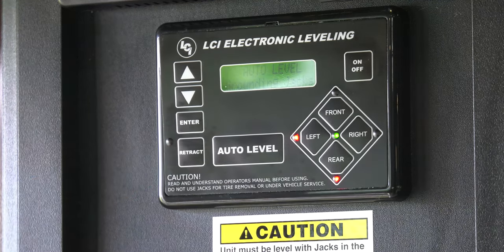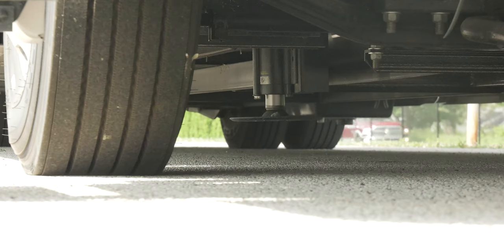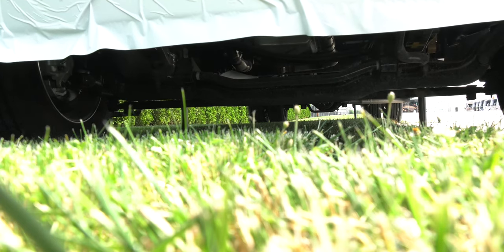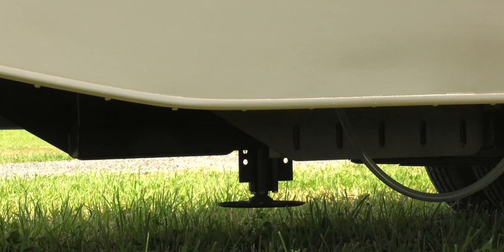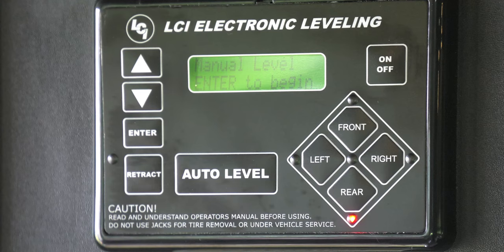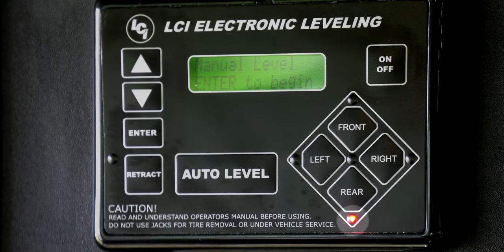Press auto level. You're going to hear some noise as the coach sets the jacks, and you're going to know when they are down and level. If you are on sloped terrain, you can always manually lower the jack. Hold the manual button for 2 seconds. The light will then turn on next to the jack you need to lower. Go ahead and press that button.